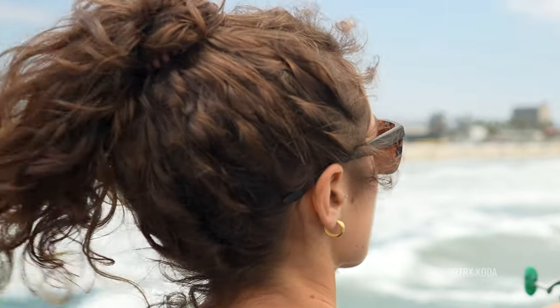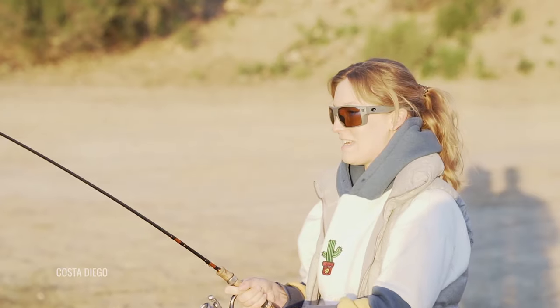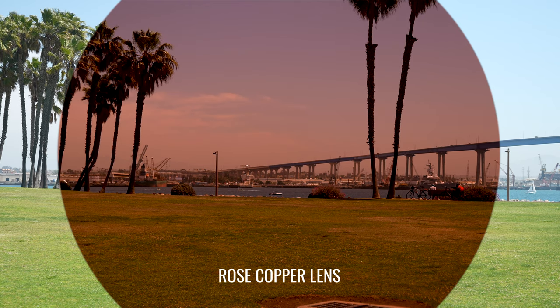Now we're talking contrast enhancement. You're going to be looking at coppers or roses, or even rose coppers. There are browns, there's also bronze — there are a lot of different names for essentially what is a brown base tint. The browns and the coppers and the bronzes are going to be a little denser, so they're going to help to improve contrast enhancement. However, they are going to still block a fair amount of light. These are good lens colors for inshore fishing. If you're doing flats fishing, spotting and tracking fish is going to be so much easier with that contrast enhancement because it's going to heighten the differences in color between the fish and the riverbed or the seabed, wherever it is that you're fishing.